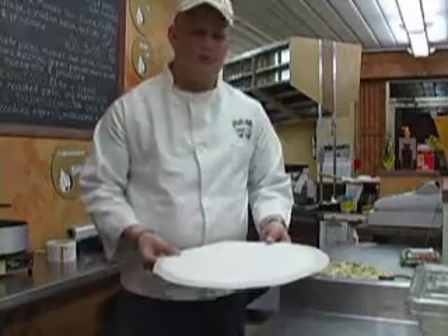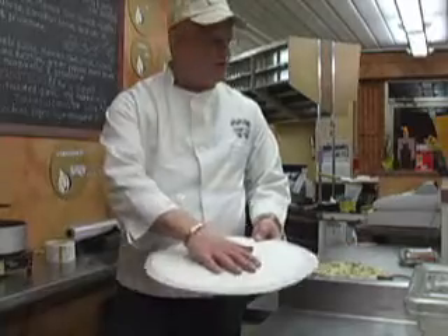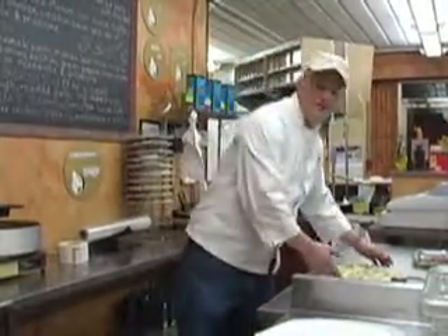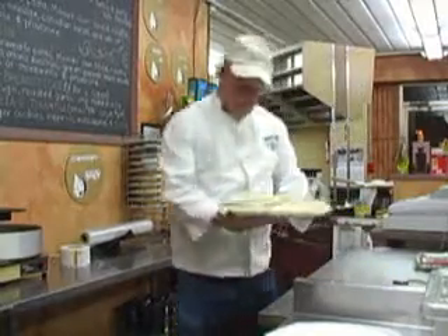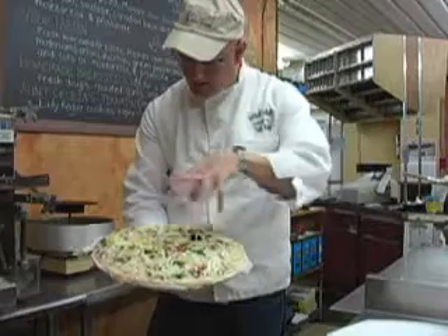What we do in our operation is we pre-sheet our dough on this paper, then we make our pizzas. They come down the line until we have the finished product, such as this. This is our veggie pizza — lots of nice roasted garlic on there, lots of fresh veggies.